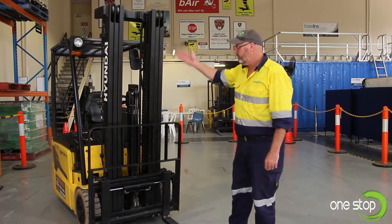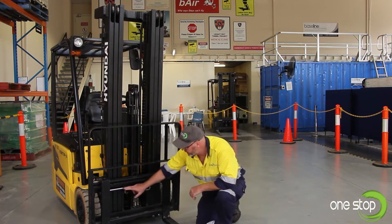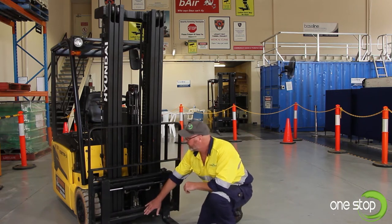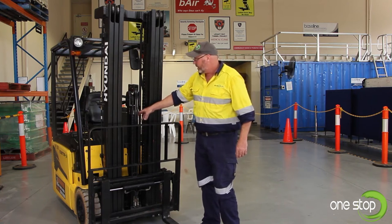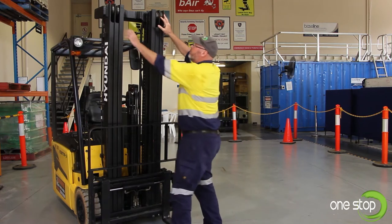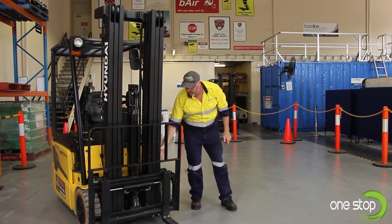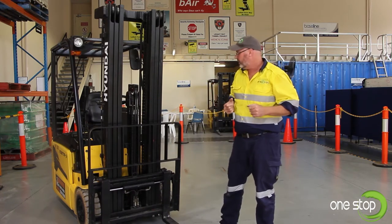Next we're going to talk about inspecting our mast assembly on the forklift. At the lower level we've got our side-shift ram — we want to make sure there are no hydraulic leaks in any of the hoses down here. A quick look under the front of the forklift for any further leaks. We want to check our lifting chains and main lift ram for any leaks or twisting in the chains. We also want to look at our roller bearings on the mast on both sides to make sure they haven't been damaged and are well lubricated. Around the back we have our tilt cylinders on both sides — again, make sure none of the oil seals are leaking.